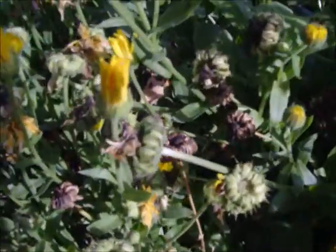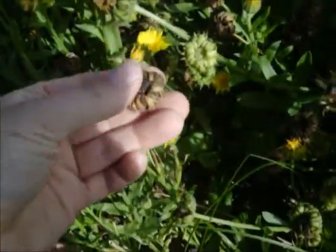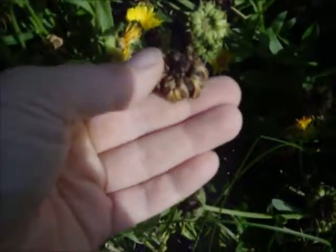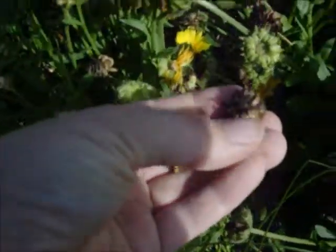So this patch in particular has a lot of brown little pods. This is where the flower was, and the bees come and pollinate, and then it turns into viable seed that you can plant.